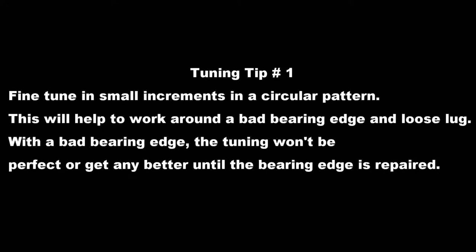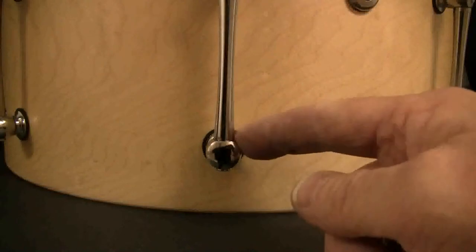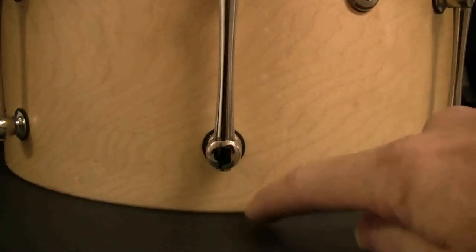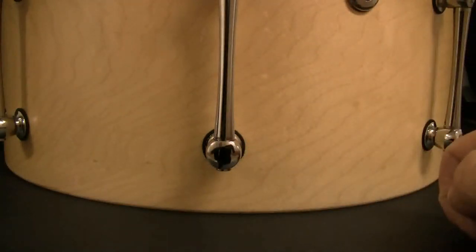With a bad bearing edge, the tuning won't be perfect or get any better until the bearing edge is repaired. This area with the loose tension rod is the high spot — the low spots will be to either side of the lug. In this case, it was to the left of the lug.